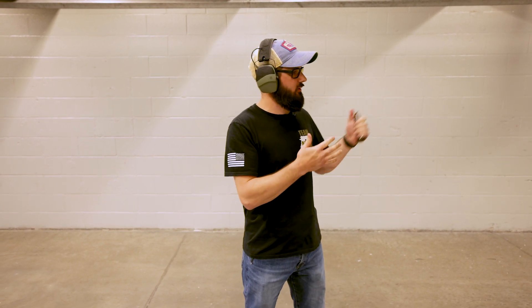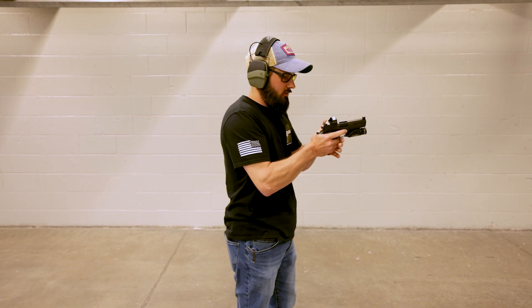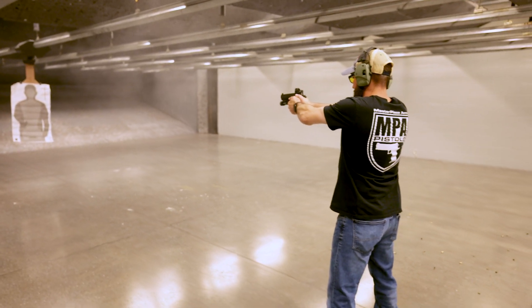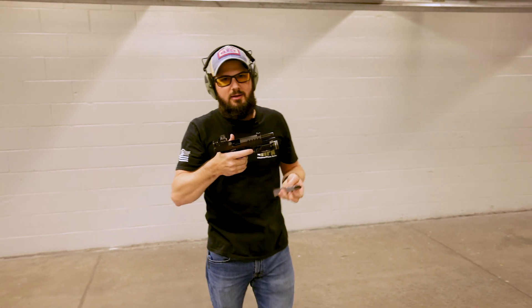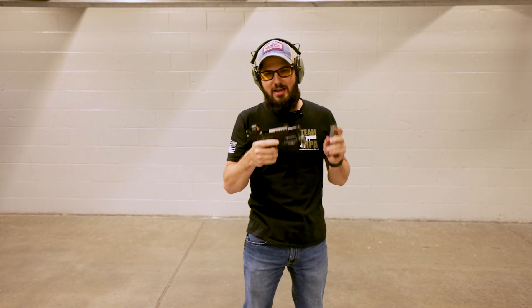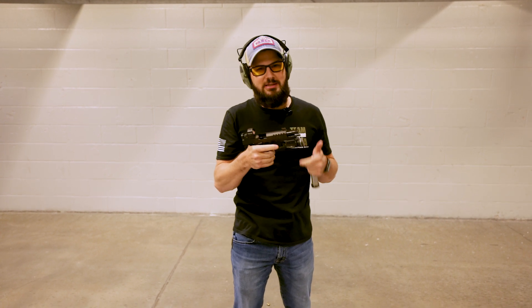We just did a little review of the Masterpiece Arms DS9 flush fit. We have a couple of fresh targets set up here. Got the gun zeroed at seven yards — let's shoot a little bit and put it through the paces. This thing shoots too good. It's probably the most fun carry gun I've ever shot, period. Hands down. As you can see, it's pretty easy to shoot relatively quickly.